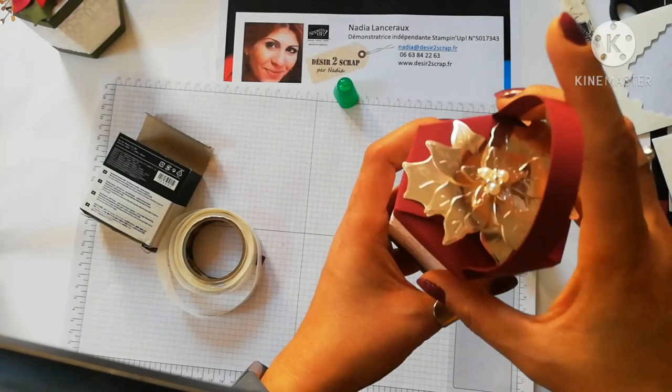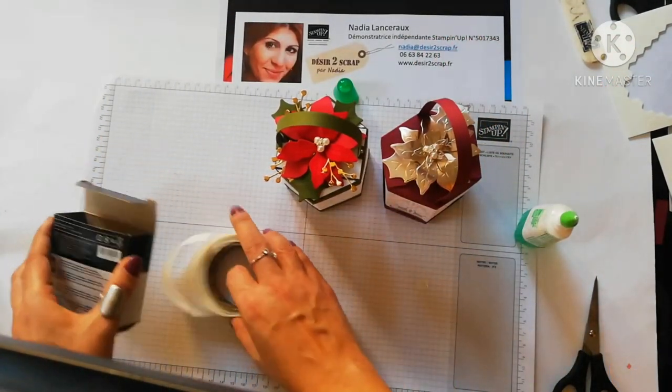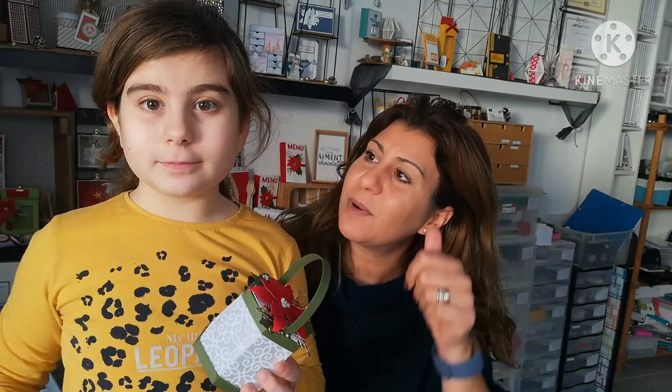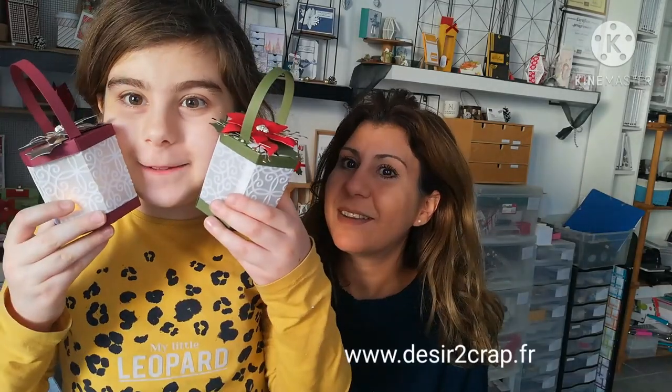Ça se voit pas très bien à la caméra, mais sinon c'est super joli. Voilà l'idée est là. Et puis sinon après vous pouvez mettre du chocolat dans la boîte. On espère que cette vidéo vous a plu et que les ateliers à quatre mains, vous en voulez encore. On vous fait de très très gros bisous. Et qu'est-ce qu'on leur demande ? De mettre plein de likes ! Vous pouvez aussi aller voir la chaîne YouTube de Laina, c'est 'Mes recettes sucrées', pour les fans de pâtisserie. On peut mettre des meringues dedans ! On vous fait de gros bisous, bye bye !